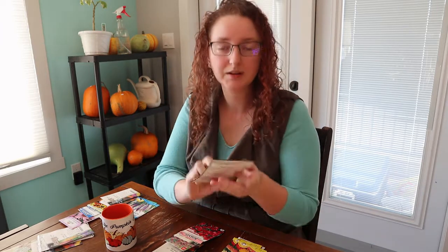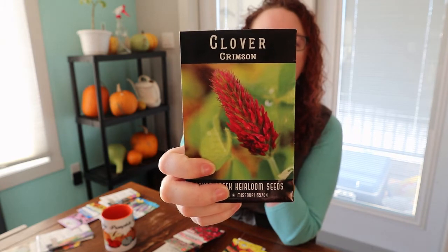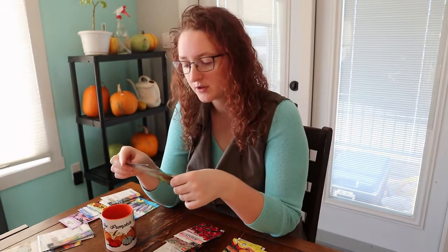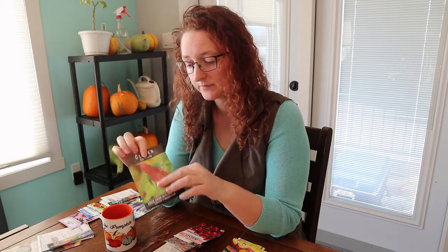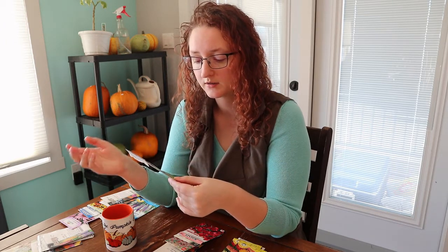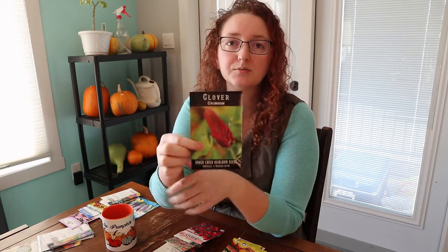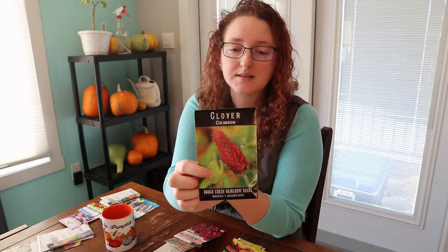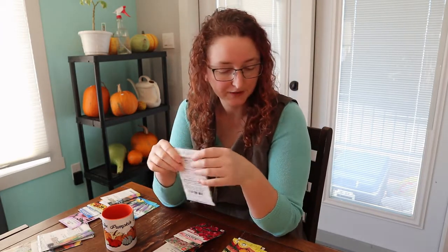I'm going to begin with the annuals, starting with crimson clover. This is an annual clover, also known as Italian clover. As you may know, clover is a nitrogen-fixing legume as well as an absolutely beautiful flower, and bees absolutely adore it.